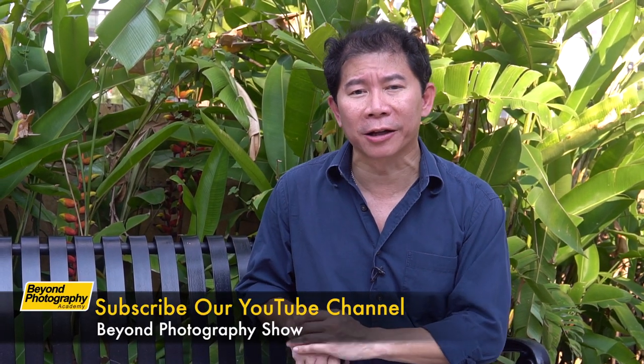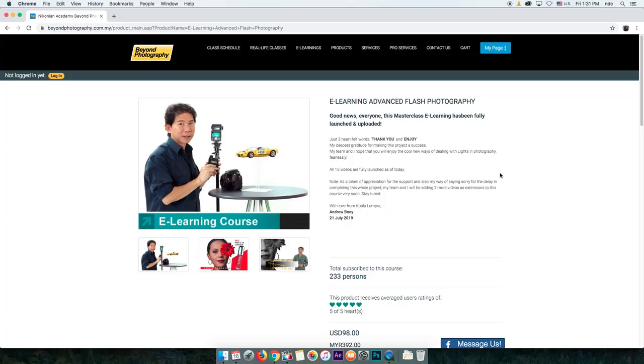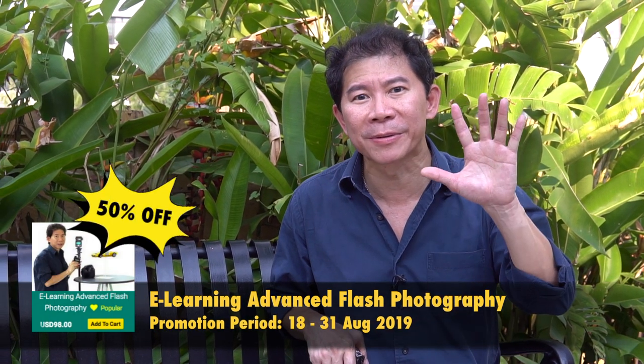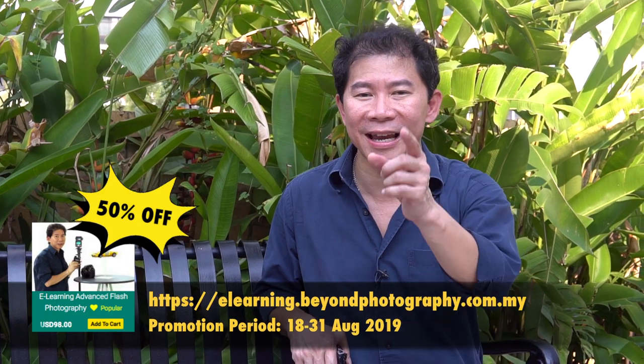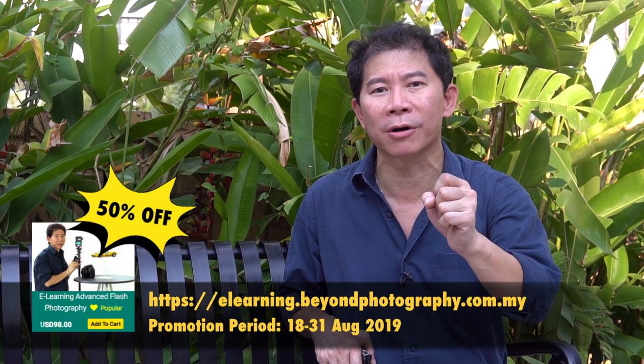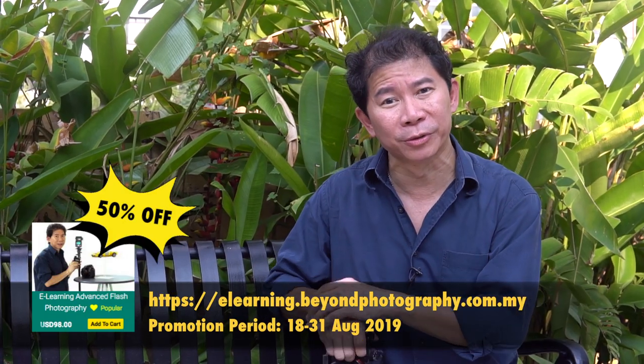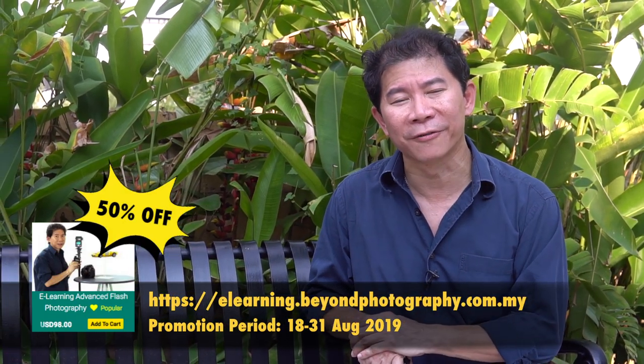I hope you liked today's tutorial on how to shoot fashion outdoor effectively for your next catalogue shoot. If you liked what you learned, please subscribe to our YouTube channel. We have an advanced flash e-learning course with a promotion coming soon — 50% off the usual price. Stay tuned and grab those courses on our e-learning website so we can continue making free photography YouTube videos.